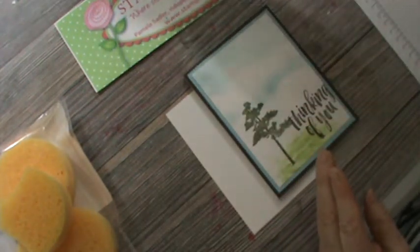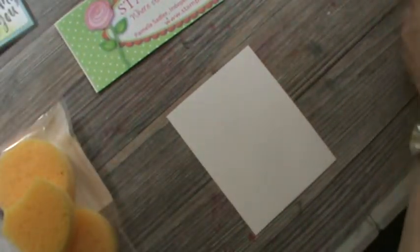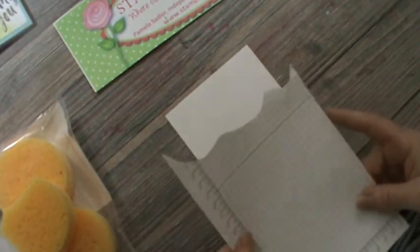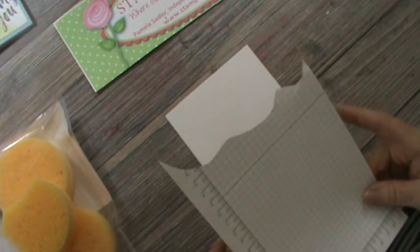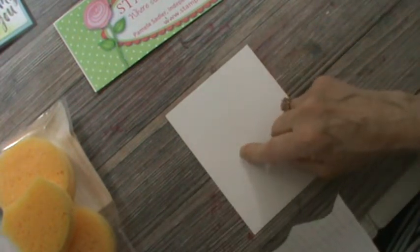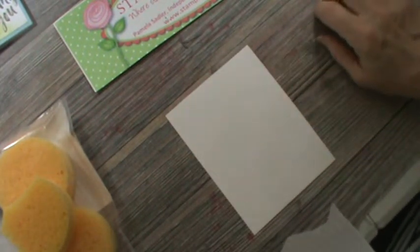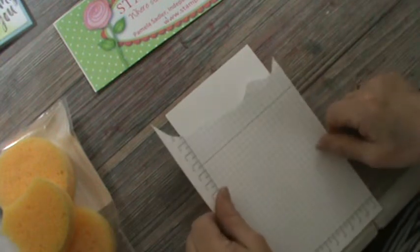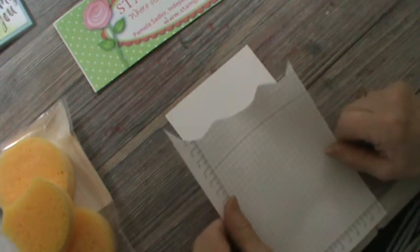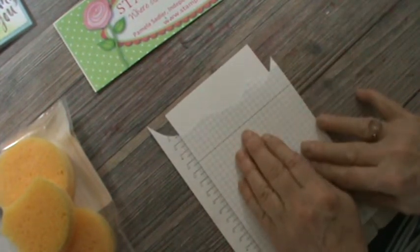I think that's wonderful — to use the sponge that way. Now we're going to make this card. Grid paper is a little heavier. You could probably use some card stock, but the only problem is that if you use card stock, it's going to blend with your white background. So you need a contrast, and rather than use my good paper, I choose to cut up a piece of grid paper.